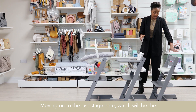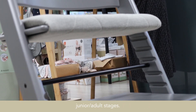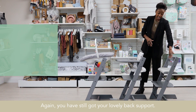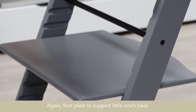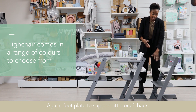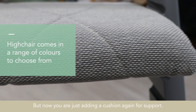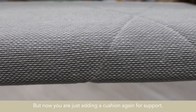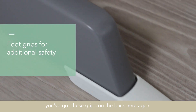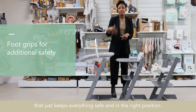Moving on to the last stage here, which will be the junior slash adult stage. You can see we've done away with the tray. You've still got your lovely back support, and the footplate to again support little one's back, but now you're just adding a cushion for support. Going back to the front, you've got these grips on the back here — that just keeps everything safe and in the right position.